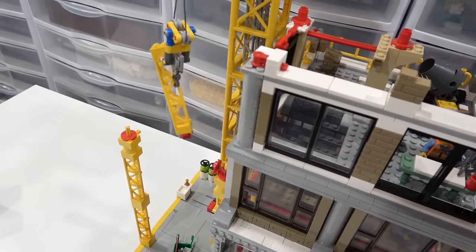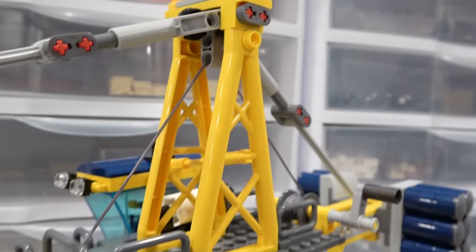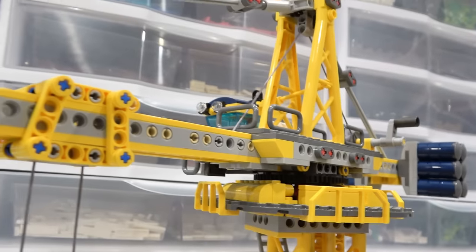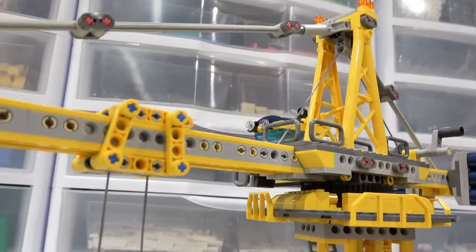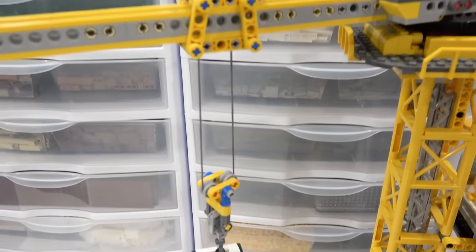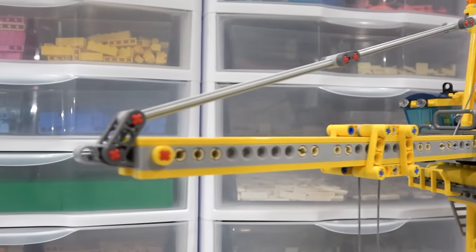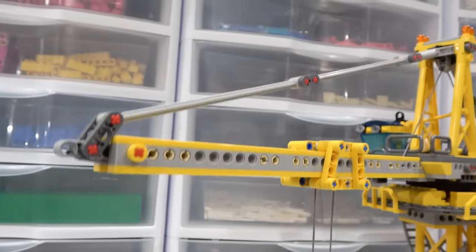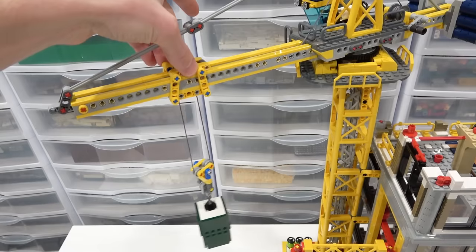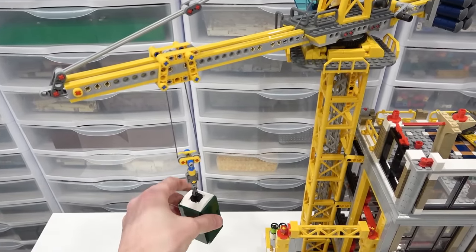Oh there we go — perfect. The string on that spool gets fed through the top of the tower, underneath the railing, through a Technic component, then another Technic component, makes its way down through the wheels on the mechanism, back up and through another Technic component toward the front of the crane, goes through here and then gets tied off into itself — and that's why this can be moved so smoothly and the load can be brought up and down so smoothly as well.